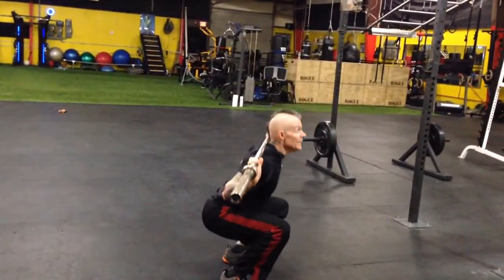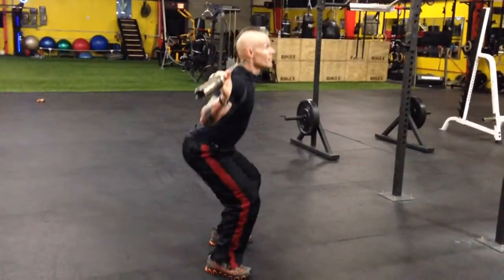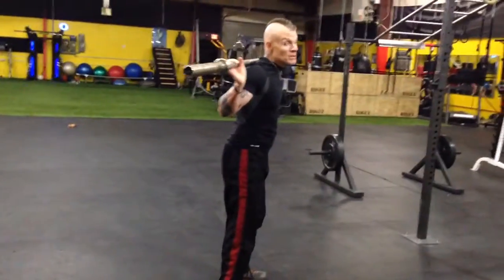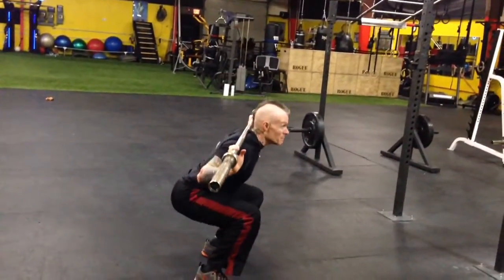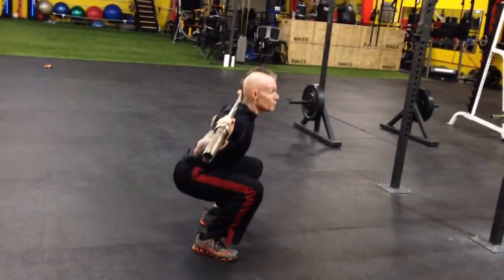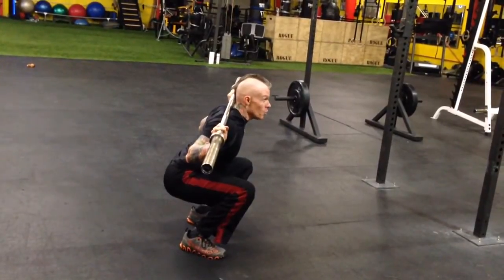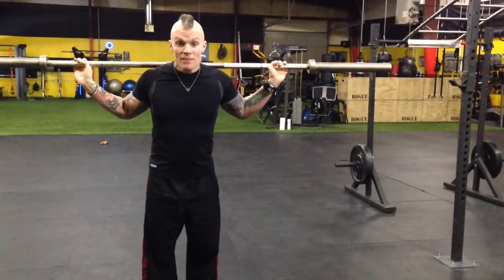The next big mistake: when people manage to get to parallel, they hinge — they push through the hip, drop the shoulders, and worm their way back up. This is usually because there's too much weight; their upper bodies can't stabilize it, and at the bottom it pushes them forward so they end up driving through the lower back. Coming out of the squat, the shoulders and hips must move together at the same time — drive through the heel as one piece.